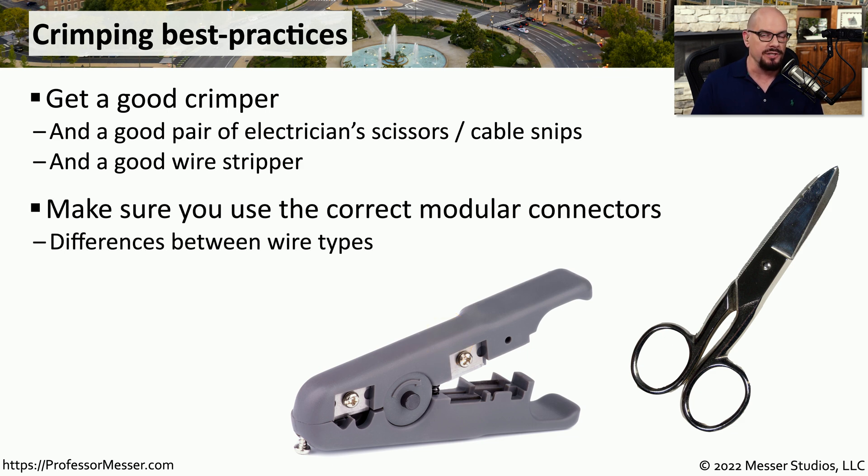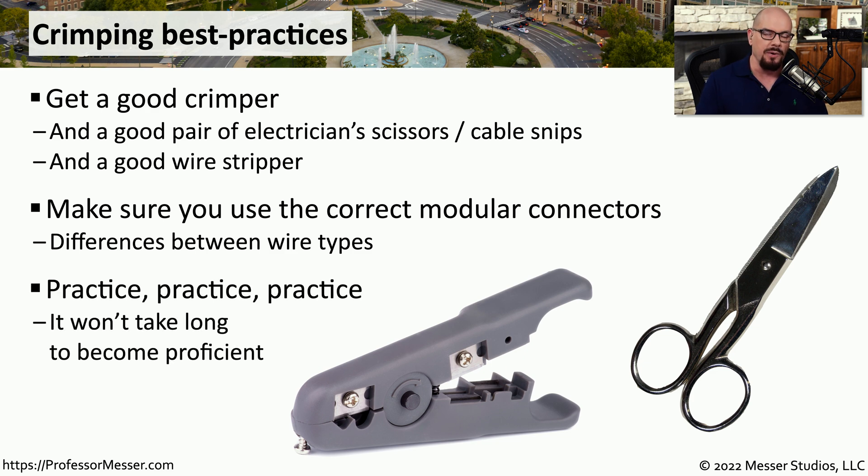There are differences in wire types. If you're using category 5 versus category 6 or category 7 cable, there will be different connectors for each of those cable types, so you want to make sure you're using exactly the right connector. This takes a little bit of practice, but once you become accustomed to cutting the cable sheath, putting the wires into the RJ45 connector in the right order, and crimping them down, you'll find that you're able to make your own custom cables.